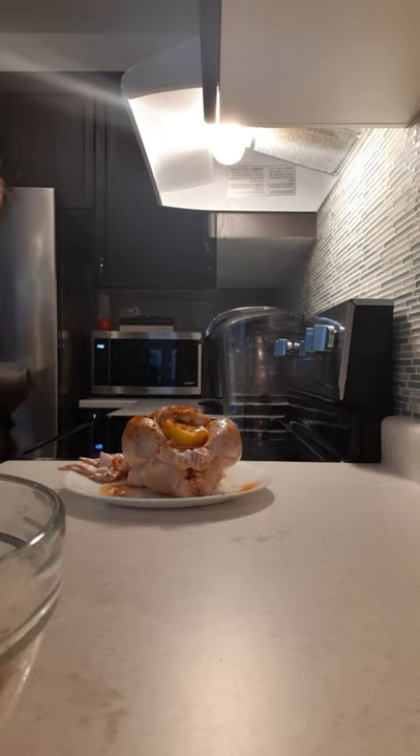I made a mistake — I grabbed the chili powder. But no big deal, I added some paprika on top of the chili powder.